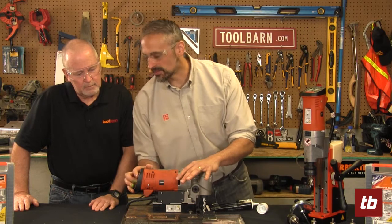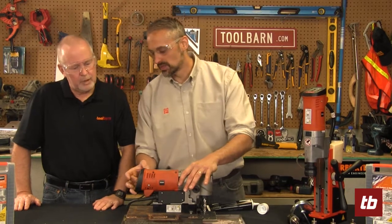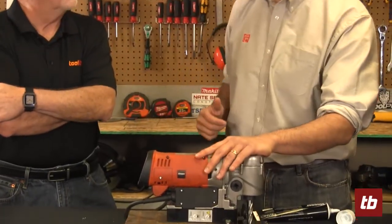The big thing that makes it really unique is it has a memory speed. So if you're doing — say you're cutting a thousand holes — you want to cut fast a thousand holes and then come back and tap it. It has a memory. You just hold that in and it always knows that last speed you had.